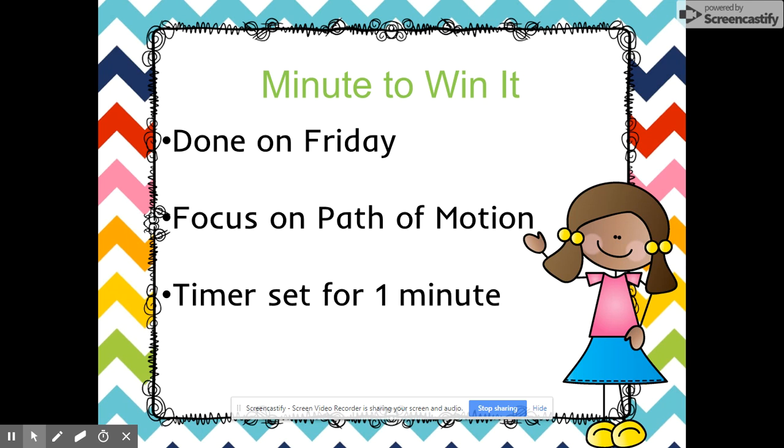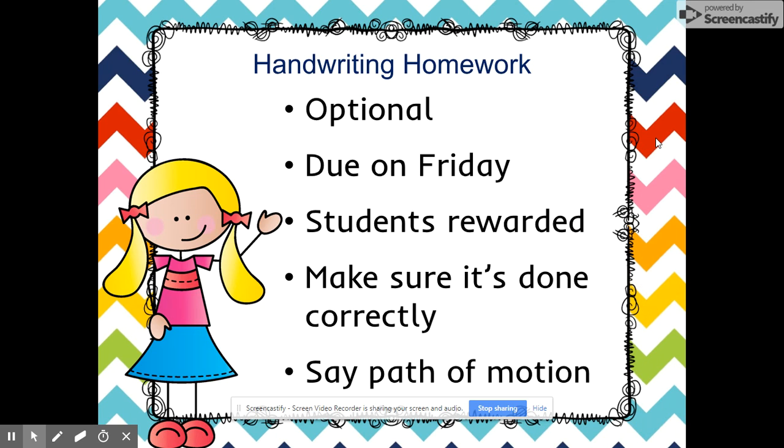We decided as a grade level that we needed a little more time building fine motor skills before starting Minute to Win It, but when we do start it will be done on Friday. Homework will come home on Friday afternoon or Monday. Homework in kindergarten for handwriting is optional, but it will be due the following Friday. Students will have some kind of reward depending on their teacher if they return the homework. Homework is not meant to punish the kids — it will help reinforce what we've taught and help them get into the habit of doing homework, so it's highly encouraged.